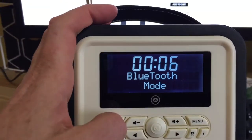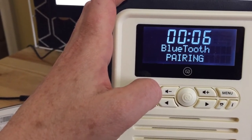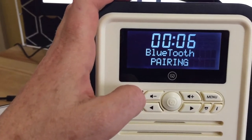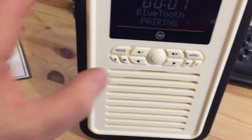Bluetooth mode. How about Bluetooth pairing? I love to listen to my podcasts — wouldn't that be fun on my funky mini retro radio?